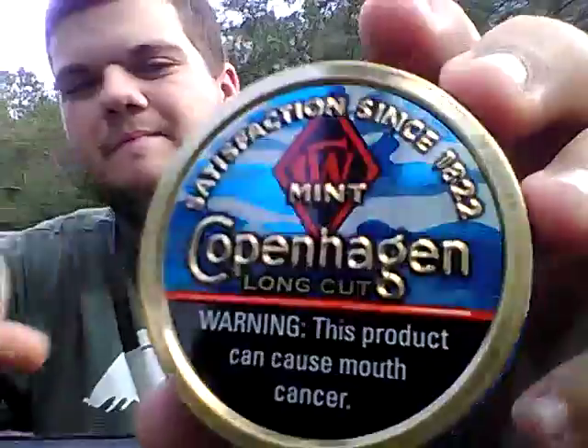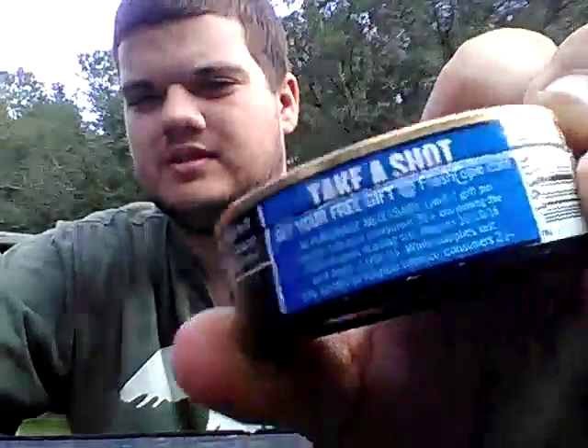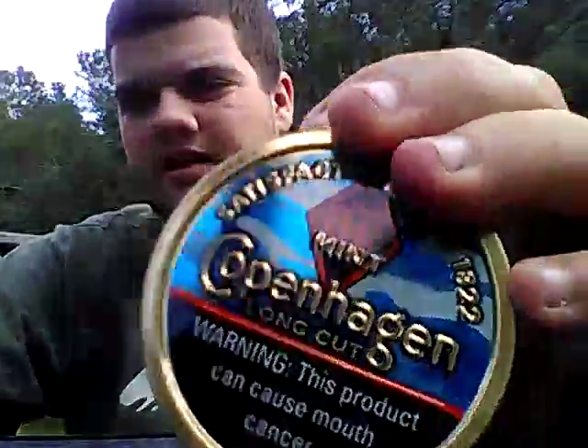Before we get this review going, let's get a pinch of this Copenhagen Mint right here. If y'all are watching at home, pack a lip with me. I don't care what you're dipping on — I don't even care if you're dipping on some Skull Berry, man — just pack a lip with me. Y'all are my fans, y'all are my viewers, and I appreciate y'all.